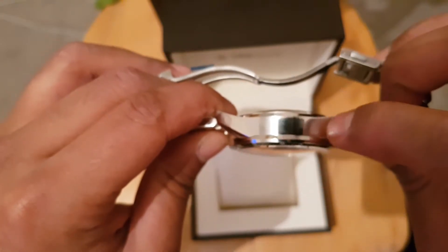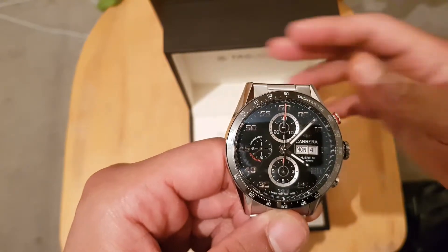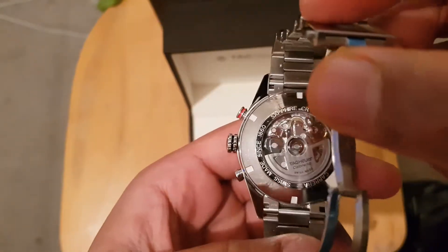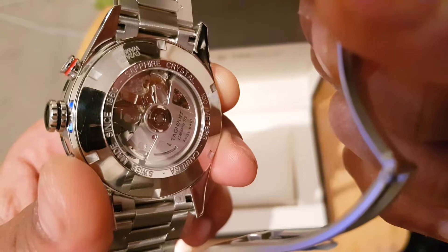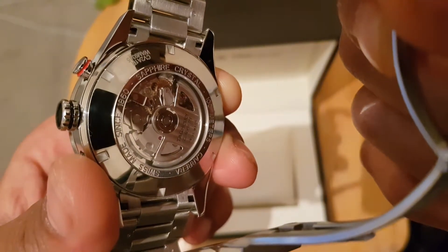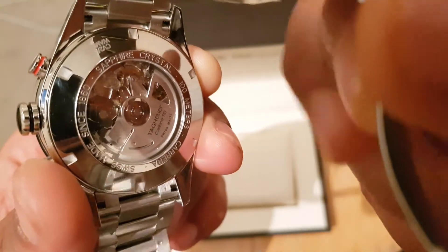Let's look at the other side — it's just a plain finish. And if you look at the back, this is why I like the TAG watch. As you can read, it says sapphire crystal, 100 metres water resistance, Swiss made.